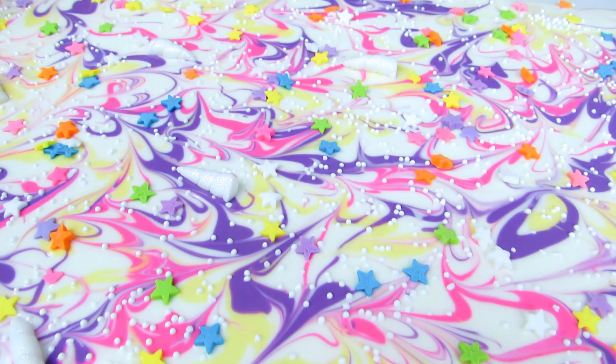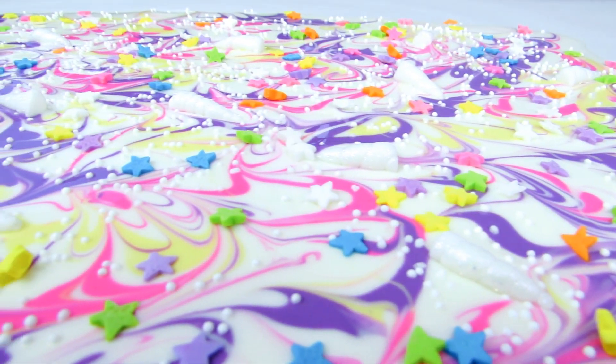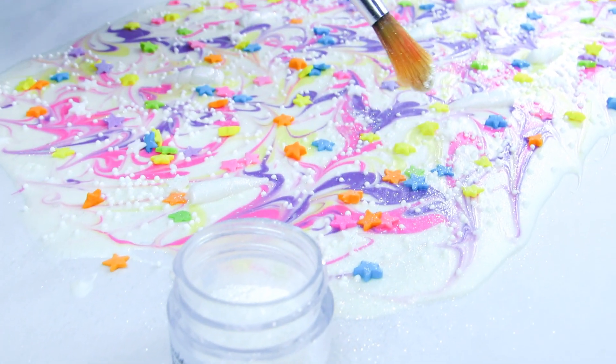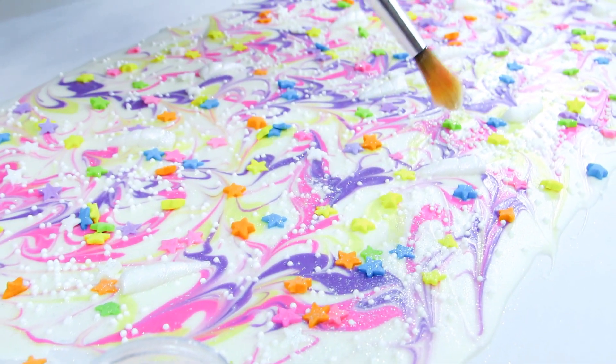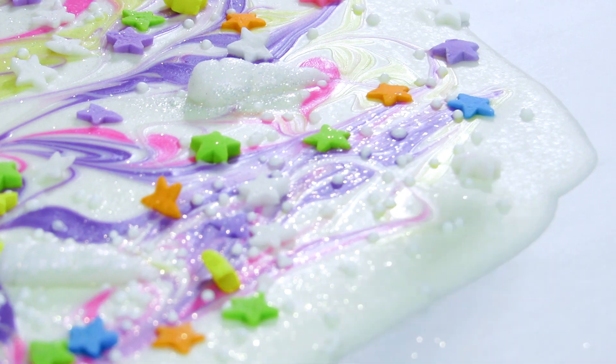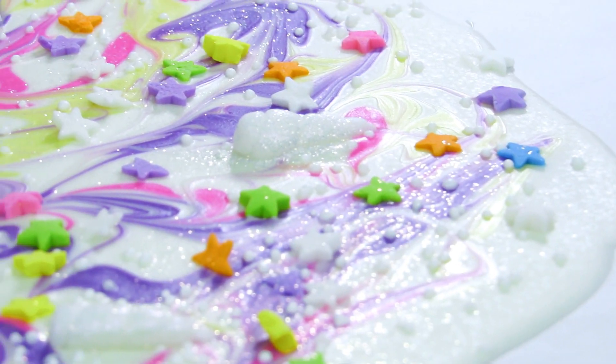To bring this chocolate bar to a whole new level of girly, we're going to need some glitter. Let your chocolate set for about 10 minutes first until it's almost tacky to touch, so your glitter doesn't sink in. Use edible glitter — please don't use real glitter. I will leave links in the description box below where you can find it. Carefully sprinkle it all over your chocolate, using a paintbrush to help so it doesn't clump.